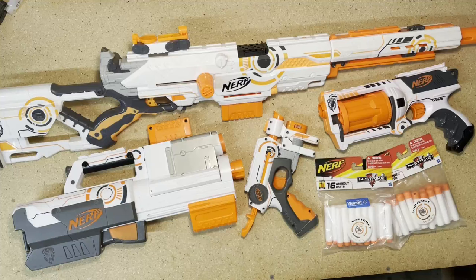Hey, welcome back to Skinny Scatter. Today we're taking a look at the Wideout Sub-Series from Nerf. Let's get started.